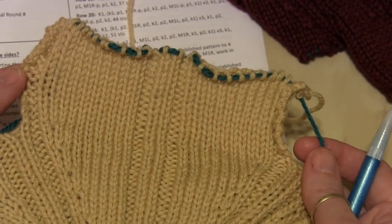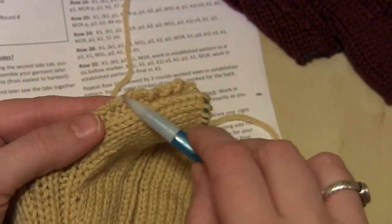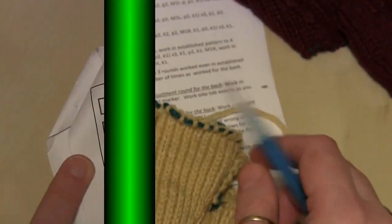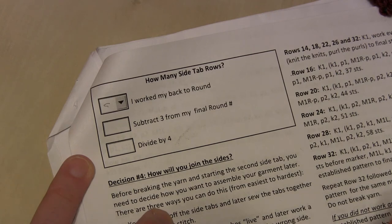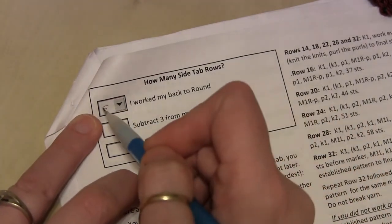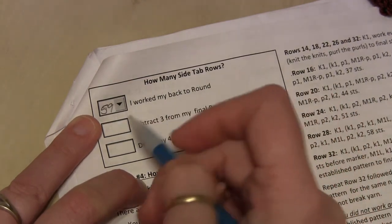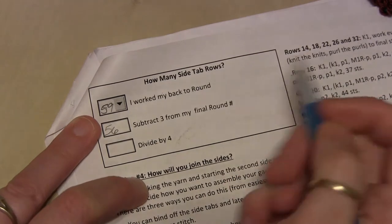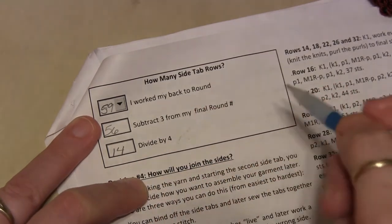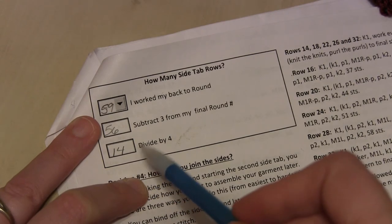Here's a bit more detail on the side tab. It's worked over one repeat, no increases or decreases. The first and final stitches are always knit, which gives a garter stitch edge — that's where you'll be picking up stitches later. To determine how many side tab rows you need to work, find the worksheet and fill it out. For the cardigan, I worked to round 59 — do not count the adjustment round if you had to work one. You subtract 3, which leaves 56, then divide by 4, which is 14. So I'm going to work 14 rows for each side tab. There will be a total of 4 side tabs throughout the piece — one on each side of the back and one on each side of the front.